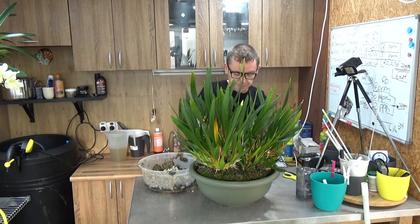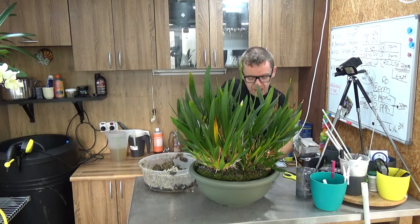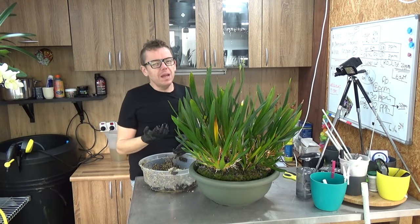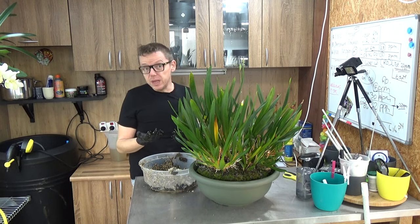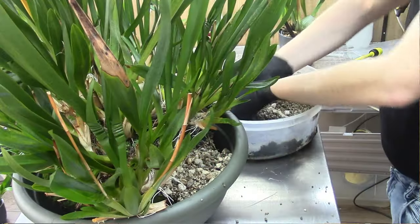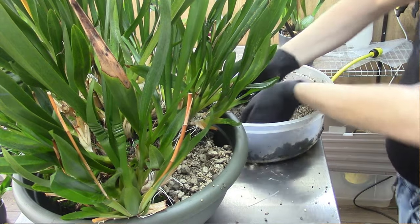I'm just going to grab the media that was already in the pot and put it in there — reusing what was already there. I'm mixing bigger pumice and smaller pumice to get a little more air in, because previously it was growing in only small pumice. With such a big root system, I'd like to try to get more air in there. The first layer of bigger pumice prevents the small pumice from falling out through the drainage holes. As a theory, I think air is generally a little warmer than wet media, which helps in winter when my greenhouse drops to around 18 degrees — especially for warmer-growing orchids.